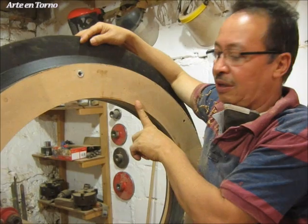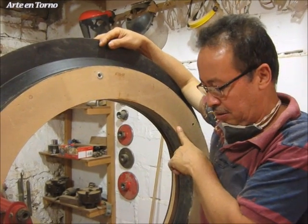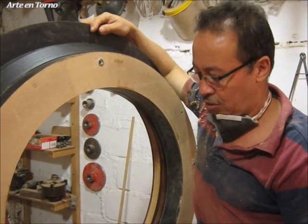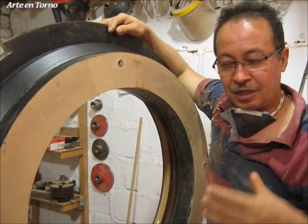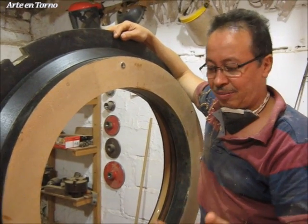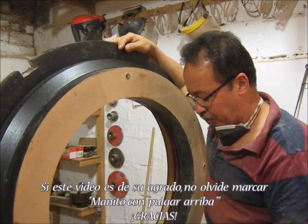Es muy importante cada proceso, la precisión con la que se hace el proceso, porque ya es una pieza que está mecanizada. Simplemente le vamos a quitar la pintura, entonces aquí no hay margen de error. Todo tiene que ser muy claro. Es recomendable hacer las cosas lentas, tomar mediciones, repetir esa medición, no hacerlo una sola vez. Repetir y estar siempre revisando toda esa parte.